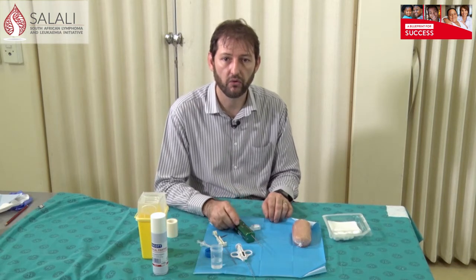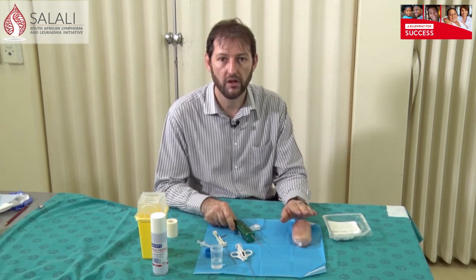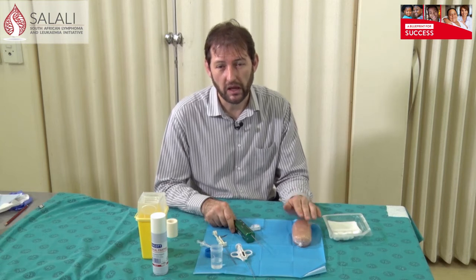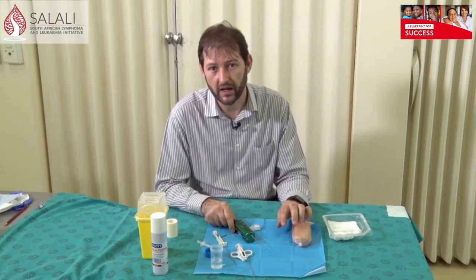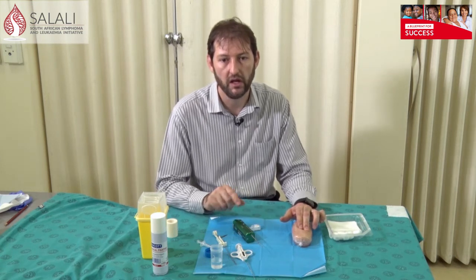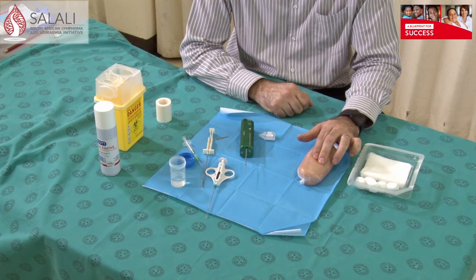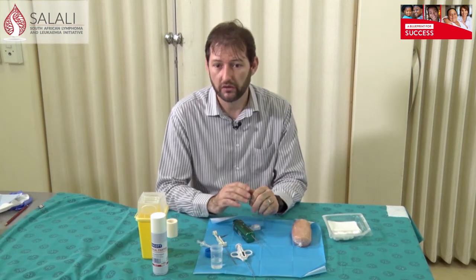After you are done with a biopsy, apply some pressure on the wound — you do have more bleeding with core needle biopsies than with fine needle biopsies. Remember, the area where you apply pressure is not necessarily where you've made your cut in the skin. Think of where you've actually taken the biopsy and apply your pressure there — that might be two or three centimeters away from your skin incision. Just apply pressure for a couple of minutes and the bleeding will stop.